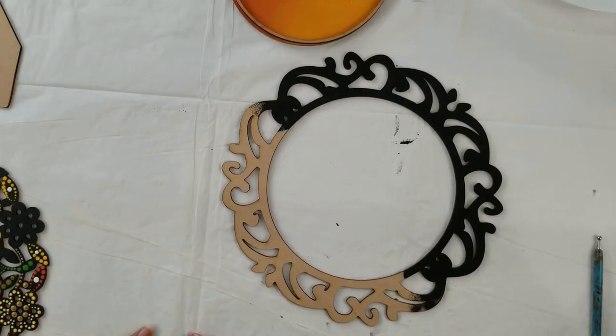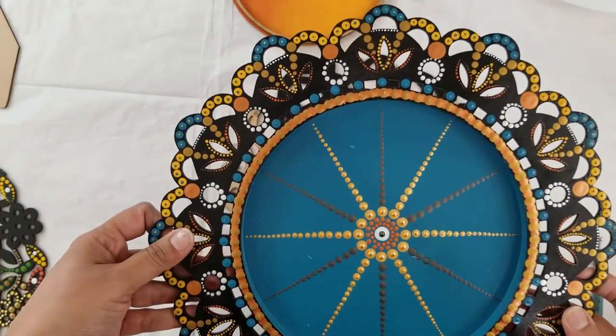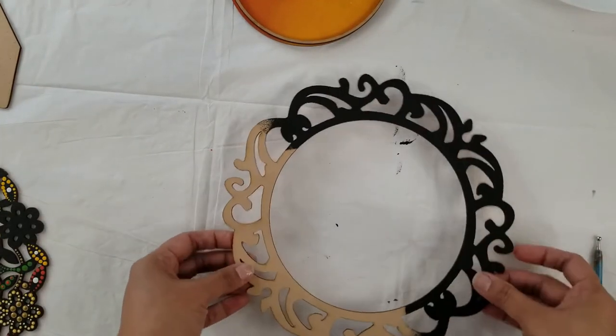Hi all, I am Anika from Andra Crafts. Today I am going to show you how to do dot mandala art. This is one sample of my art, so first I am going to show you how to color the base.